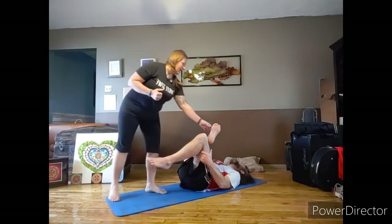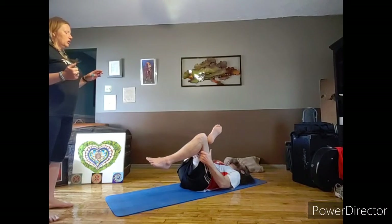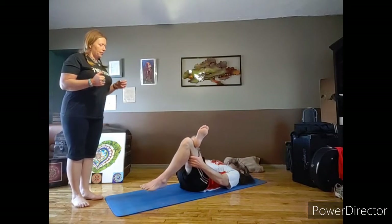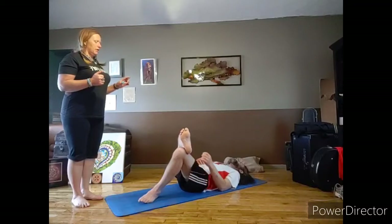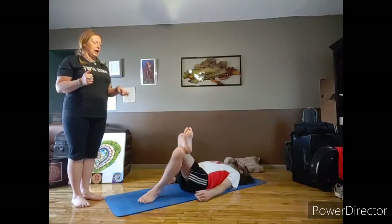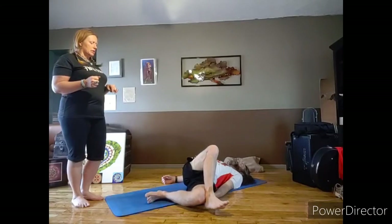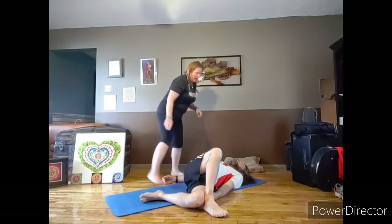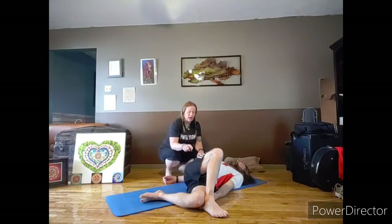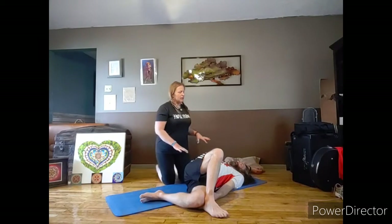Go ahead and slowly lower your right leg down until your foot is on the mat again. Keep a light pinky toe flex, rotate to your right side, and let your legs fall to the floor until your left foot is on the floor. In this position, take your right hand up over your head — we're going to lengthen the side body today.